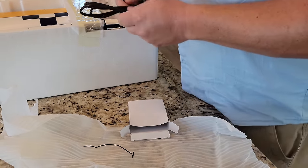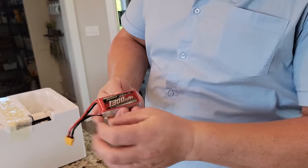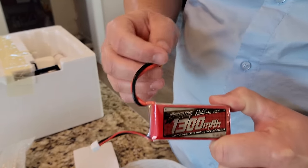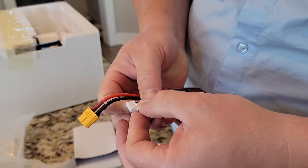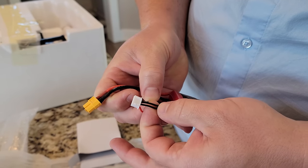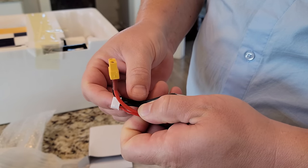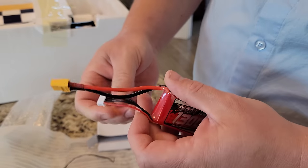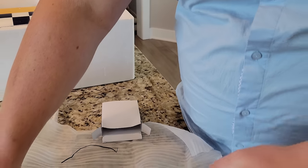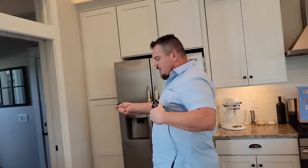The thing that's nice about these ready to flies is you get all the basic stuff you need, but that doesn't mean you're always gonna be getting the best thing that you could use. In this case you've got a Predator 1300 milliamp 3S pack. How do we know it's 3S? Because there's four wires on the balance lead — that's one cell, two cells, three cells in series. We're gonna set this up to charge right now so we can take advantage of the time we're doing our unbox and build.